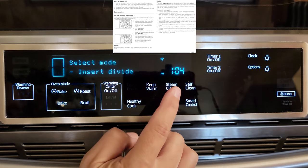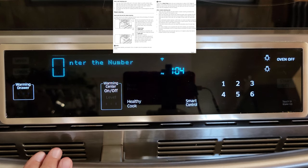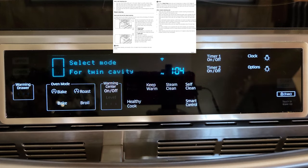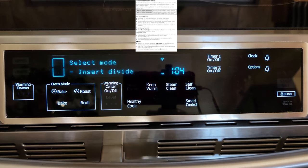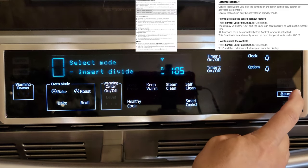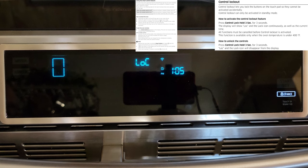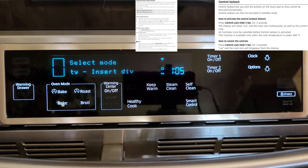Here we have self-clean and the steam clean function, as well as healthy cook — which is also on the app — where you can choose by number: number one baked potato, two grilled chicken, and so forth. Smart control: we are connected to Wi-Fi but not for full control. To do that, press smart control and you'll see a mobile device icon confirming you're connected. Also, if you press and hold this icon for three seconds it will completely lock your stove — that is the child safety lock. To unlock, just hold it again.